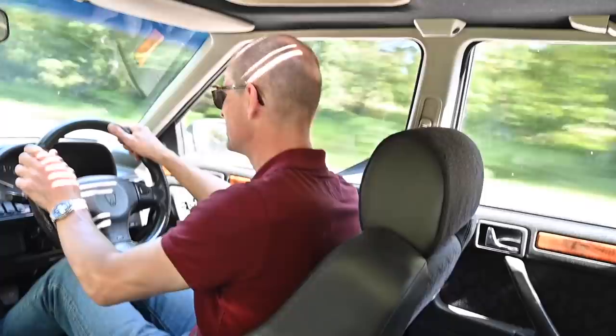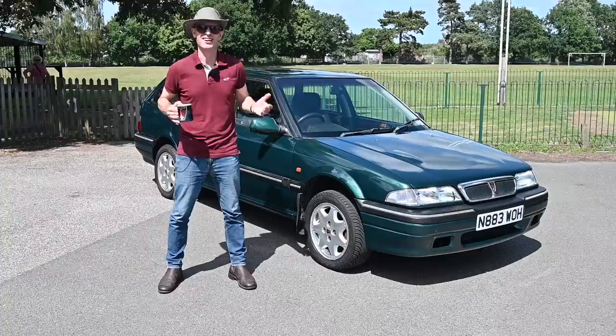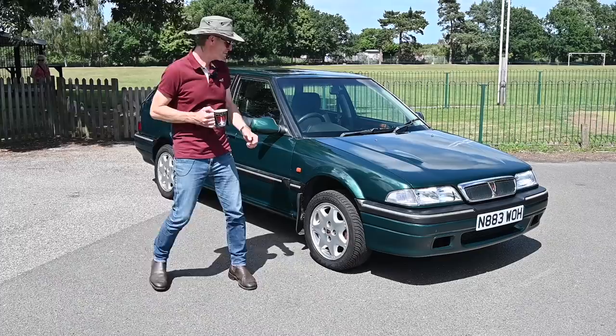Join me today in another Rover - it's another R8 as well, so put the kettle on, get your tea shelf ready, because today we're in a 400 Tourer. Yes, I know it's another Rover and another R8, but I like them and you guys seem to like them, so let's have another R8.